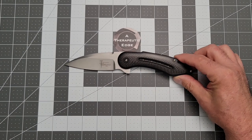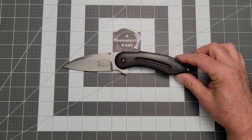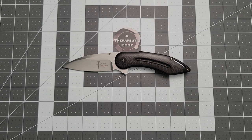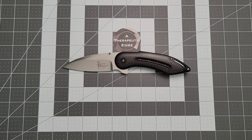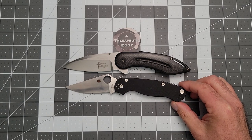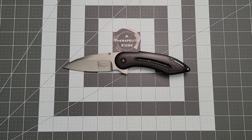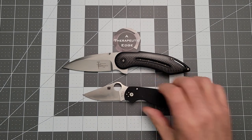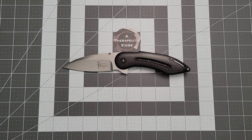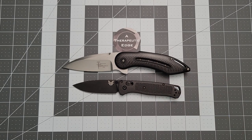Let's do some size comparisons against knives you may be more familiar with. We'll start with our old friend the PM2. The PM2 is a little bit shorter overall and generally smaller than the Glimpse, which means the Para 3 is going to be even smaller. And here's our old friend the Bugout — a very common and well-understood everyday carry knife — and the Glimpse just dwarfs it. You really don't put a Glimpse in your pocket if you're looking for a subtle carry.